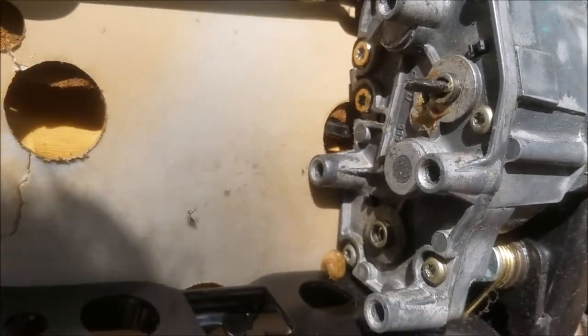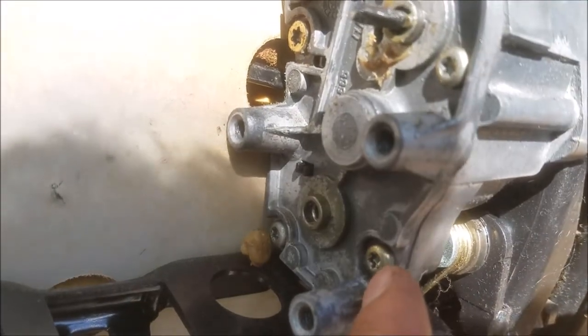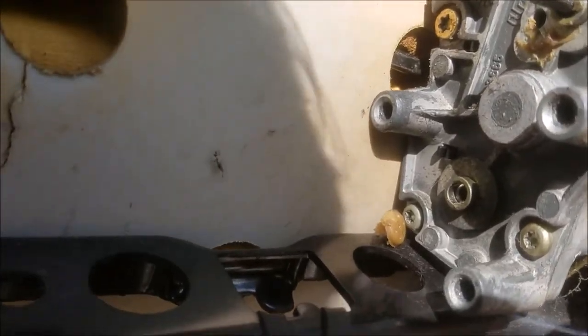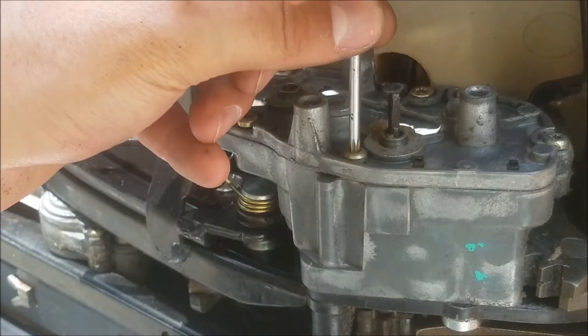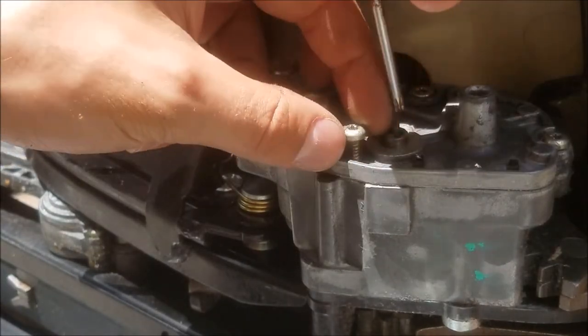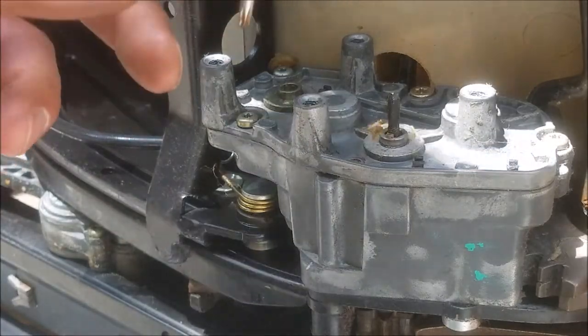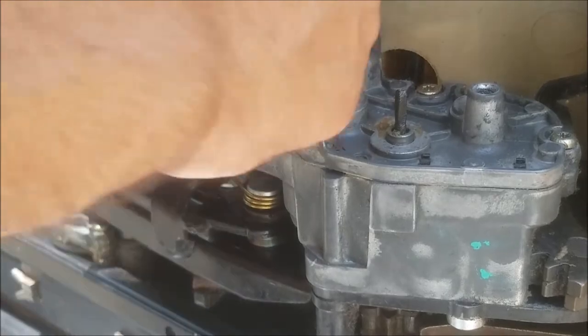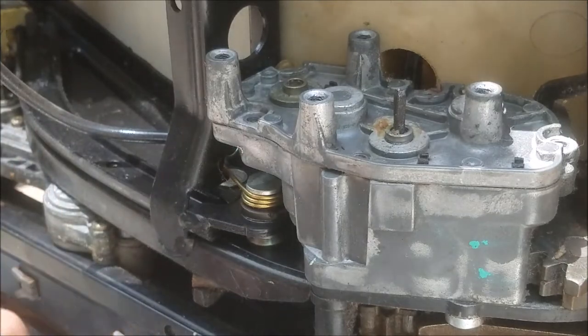Now you've got access to your gearbox. The next thing you're going to need to do is remove all of these small torx bits on the top — they have to be removed in order to pull the lid off. Most of the smaller ones are T20s and the two larger ones at the back are T25s. You could pull the whole seat out, or you could just flip the seat inside the car like I'm doing — I feel like it makes it easier. Something to remember: the two in the far back are much longer than the rest of them, so you've got to remember that when you're reinstalling.